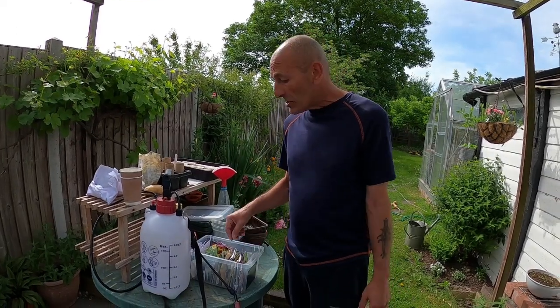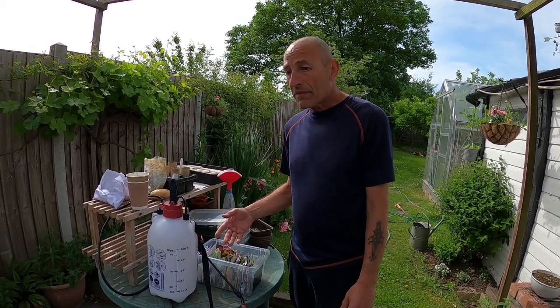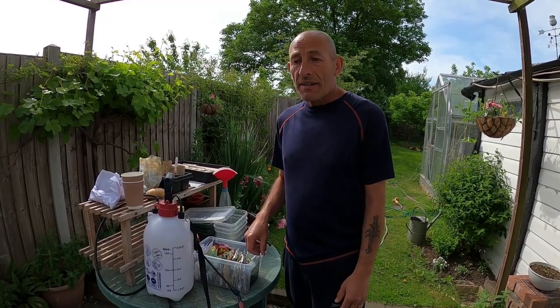Growing from seed is easy - just follow the instructions on the packet. You can grow in pots, on windowsills, in trays - lots of different things. If you've got a windowsill, you can start tomatoes or peppers early indoors and then plant them out into soil later. It's a very cheap method. One tomato plant in a shop can be £2 or so, whereas you can pick up a packet of seeds for a pound. It makes great economic sense to grow plants from seed.